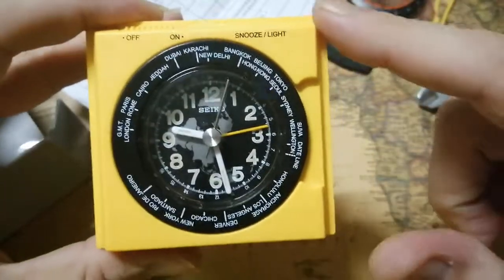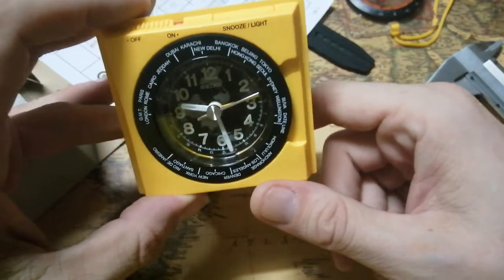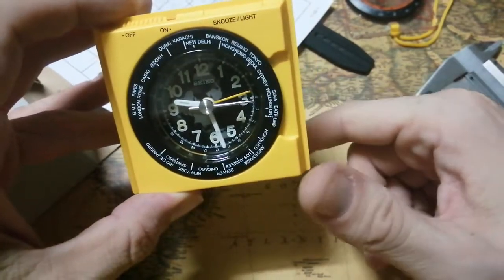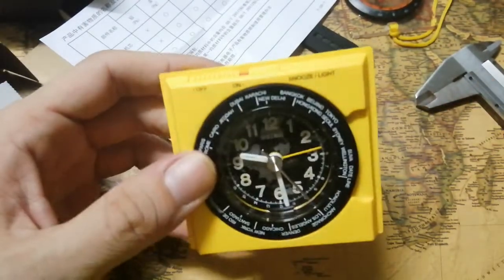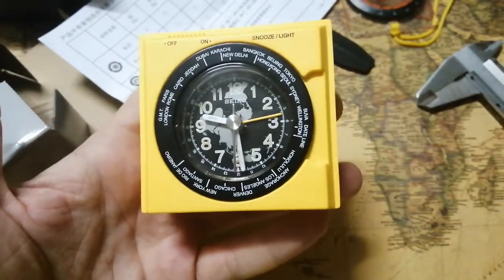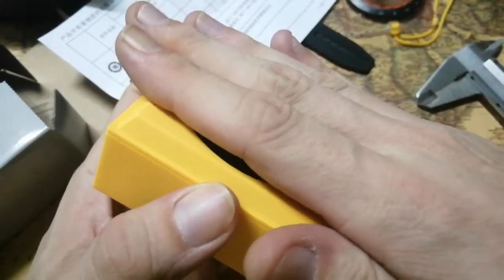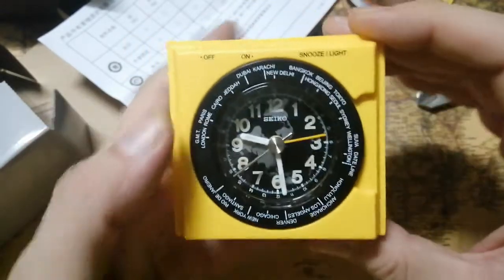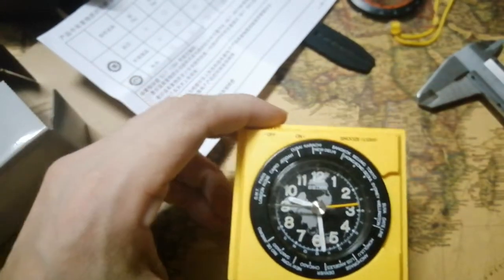I've seen a few other models which are similar to this one, but they have a sort of a stand which is also a cover — they call that one a travel clock. The cover folds down and back and becomes a stand for the watch. But this model is not the same — this is just your home clock. The one with the door that closes and becomes a stand, that's the travel clock, but this one is the home version.